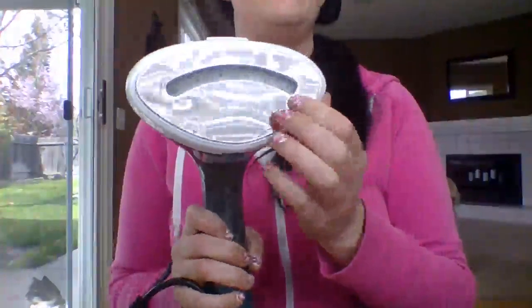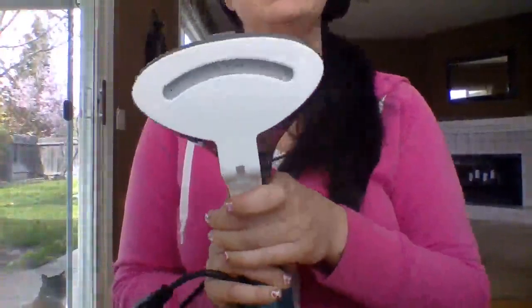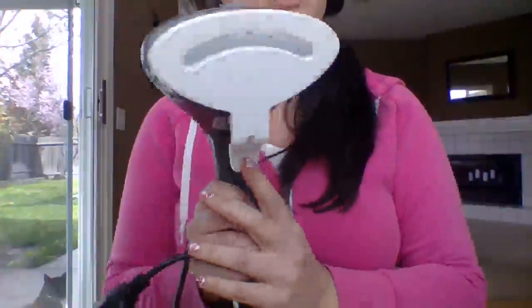The heating plate comes with some plastic over it, so make sure you remove the plastic before you use it. It also has this really cool line clip that hooks on at the bottom. You use this line clip to make creases in pants, shirt cuffs, and collars.